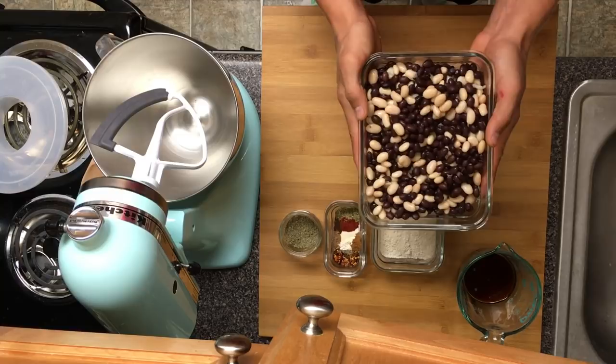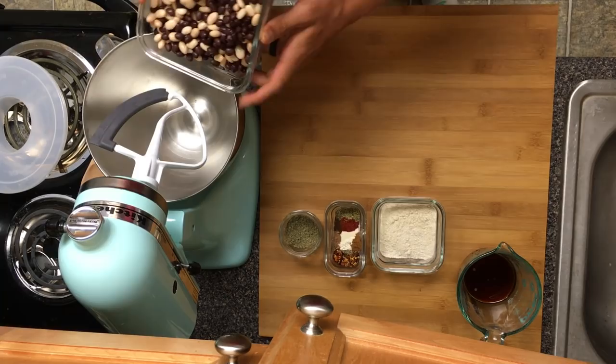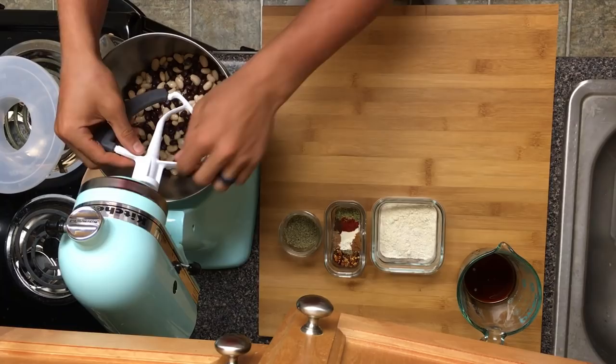To start off with, we're gonna use two cans of drained and rinsed white beans and two cans of drained and rinsed black beans. We're gonna put those in just like that and we're gonna let that mix.